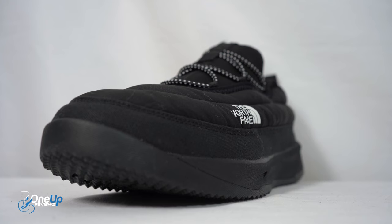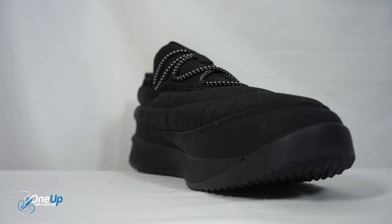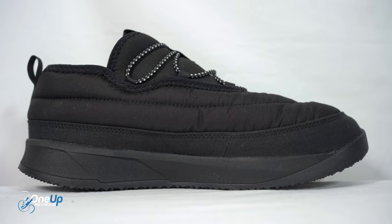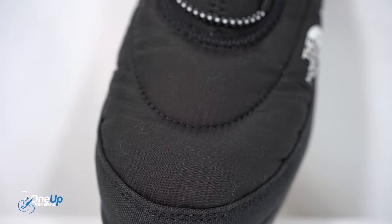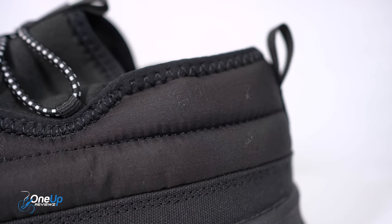I can imagine it's going to be very comfy when I slip these on. Moving on to the upper — it's made out of a ripstop synthetic upper, quilted with polyester fill to give it that snug feel and make it relatively warm when you put these on. It's a very cushiony feel — you're going to have to take my word for it because I can't display it on camera.